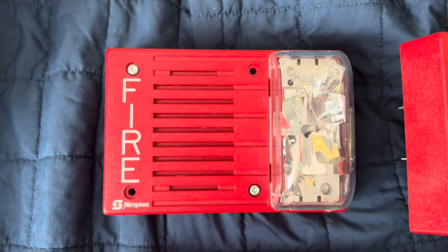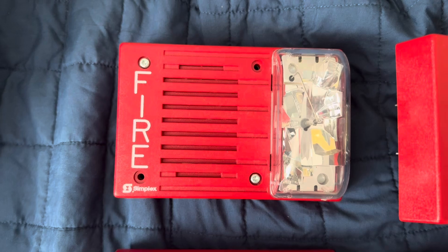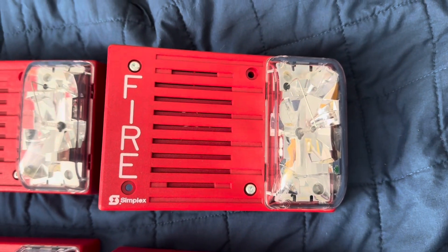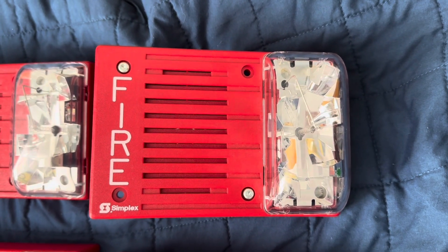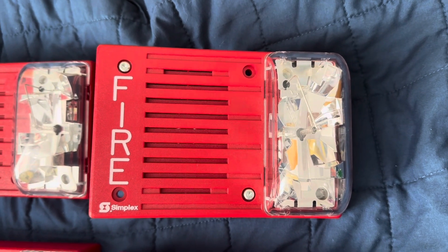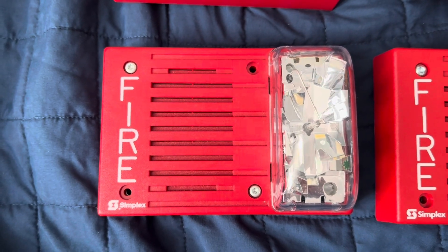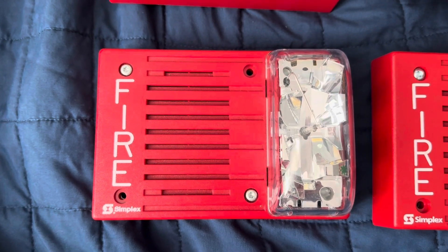This one here is the Simplex 4903-9219, and it has an electromechanical horn. This one here is the Simplex 4903-9146, and it has a speaker, which makes this a speaker strobe. This one here is the Simplex 4903-9236, and the horn is electronic.